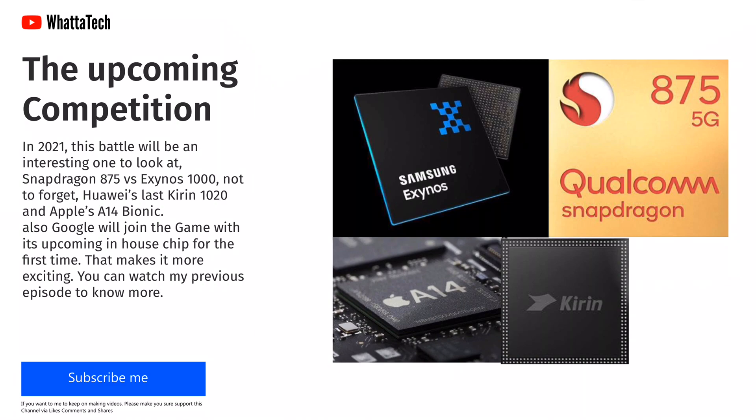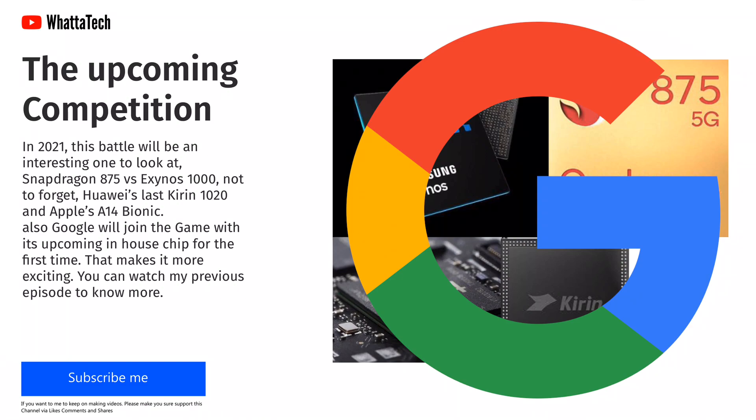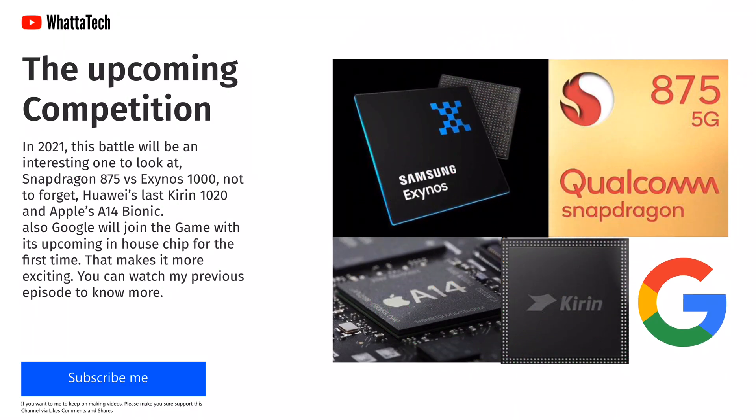The interesting part is that Google will also join the game with its upcoming in-house chip for the first time in 2021, which makes this chipset competition even more exciting.